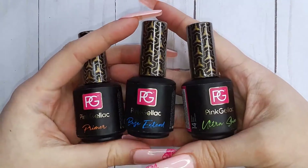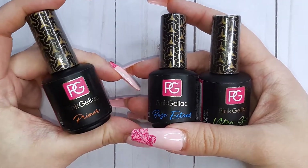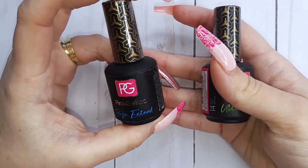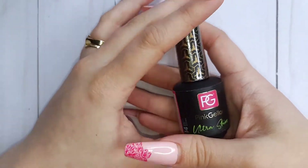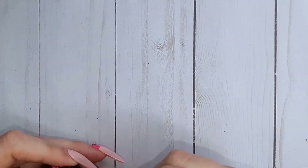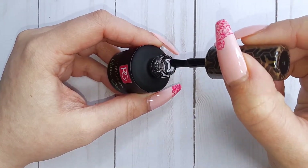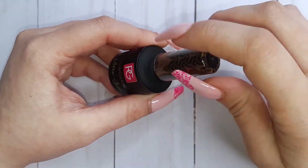Then come your basic gels — by that I mean your primer, base coat, and ultra shine top coat. Just to take a look here, the viscosity of the top coat really looks like the ones I like the most — not too thin, not too thick.